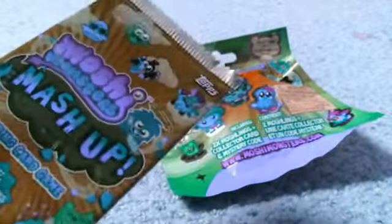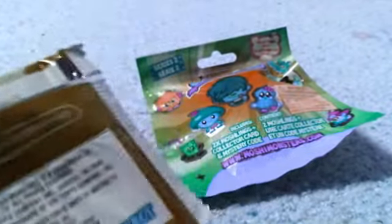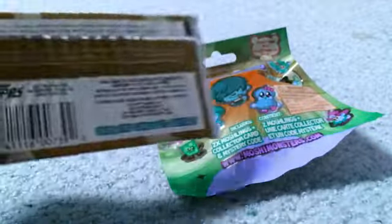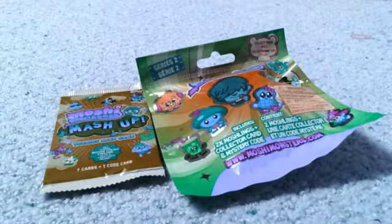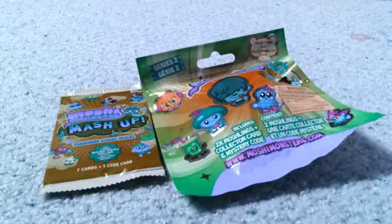Now I'm going to show you guys the packaging to this Moshi Monsters mashup trading card pack. So this is the back — it doesn't have that much information. I haven't opened one of these two items in a very long time. Actually I opened up a Series 2 blind bag before, but I haven't opened up a Moshi Monsters mashup card. So I'm super excited.